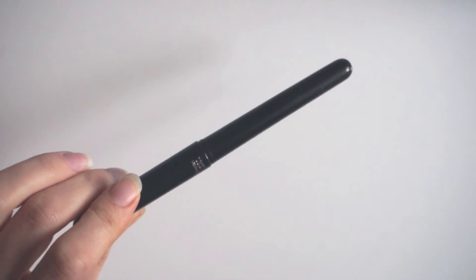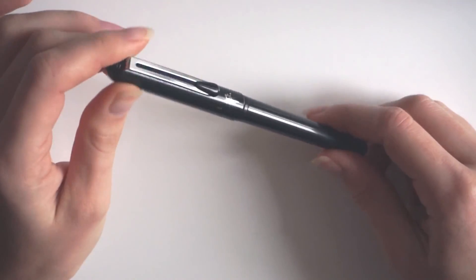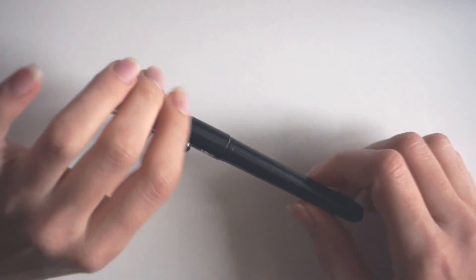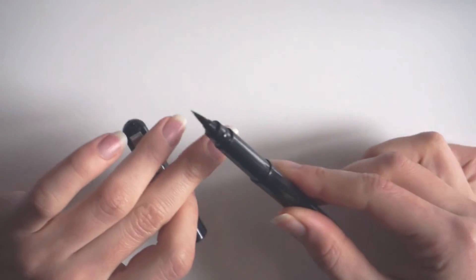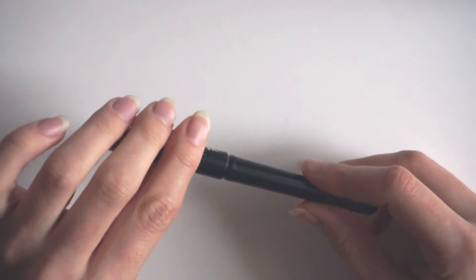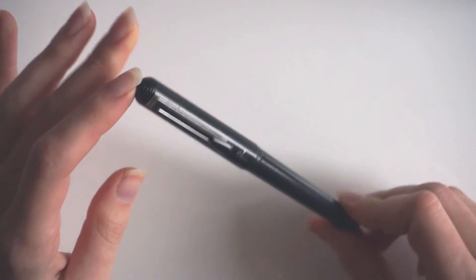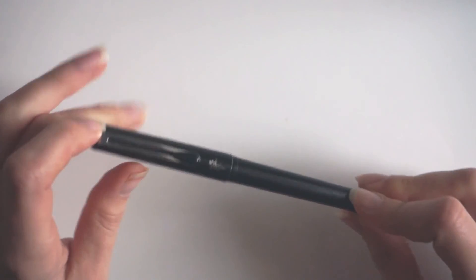So here are the tools. You can see the links in the description right below the video if you want to find them. The first one is my favorite drawing tool ever — it's a Pentel Pocket Kanjifude brush pen. It has a bristle brush tip, a real brush, not a fake brush like those brush markers, and it gives a really nice expressive line. I love it and I use it all the time. And this one is waterproof, so I really recommend it. If you like ink, you're going to love this one.